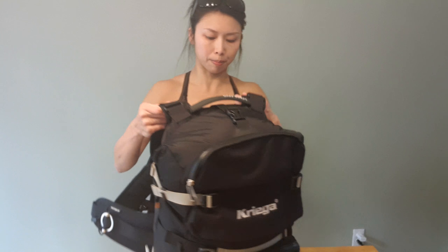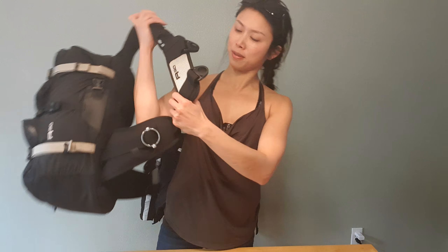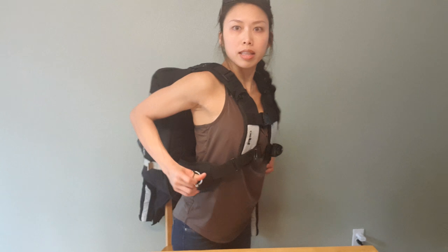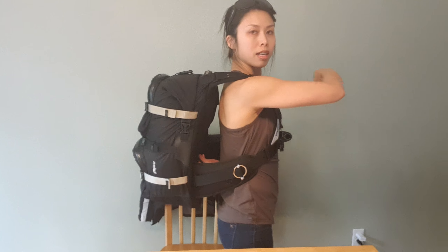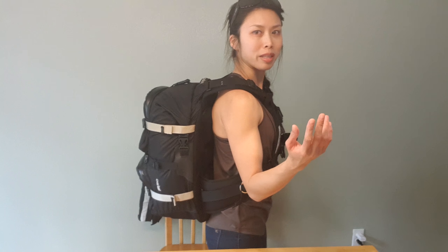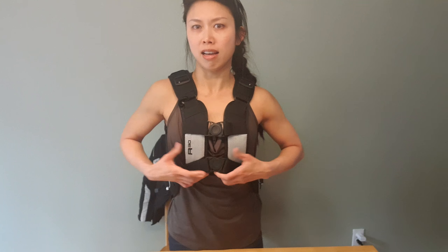One thing I would say is I'm a small person — five-four and 116 pounds — and this bag is meant to be worn when you have gear on. If you're using it as a regular backpack, especially for me, it's not comfortable at all. I'd rather not use it unless I'm riding with my gear on. You can adjust the sides and pull back to extend, but for me it's already at the max extension and there's still a lot of space. I tried using it as a travel bag but it's really not comfortable without motorcycle gear.